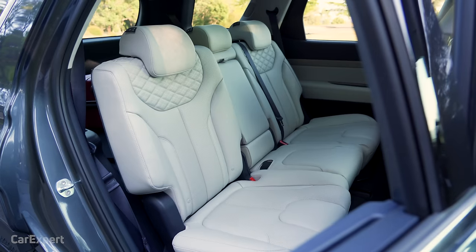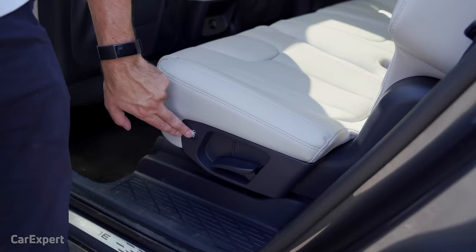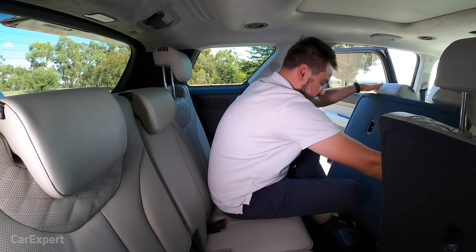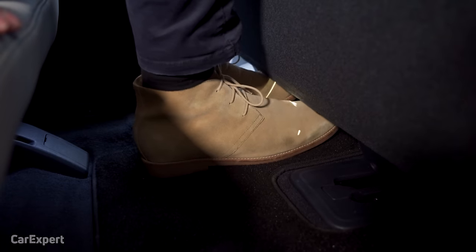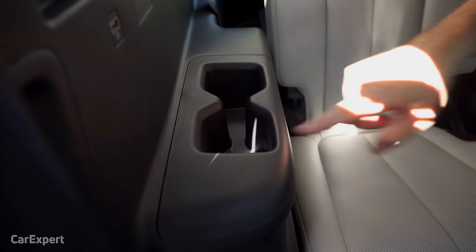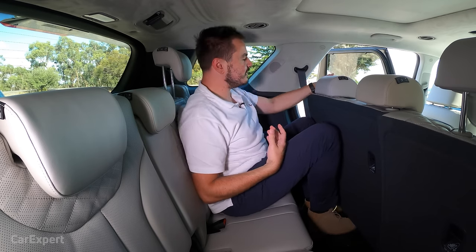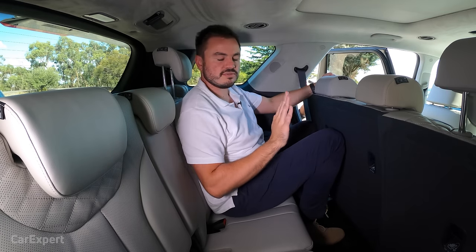The second row seats move in a 60-40 combination, sliding forwards and backwards to give more room for the third row. Third row access is actually pretty straightforward — a lever folds the seat flat or a button moves everything out of the way. Getting in is a little tight but not too bad. With the second row moved forward, there's a decent amount of knee room, reasonable toe room, and good headroom. Two cup holders, a USB port on each side. Three kids can fit abreast making it an eight-seater, though not three adults.